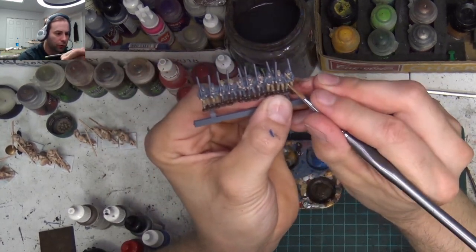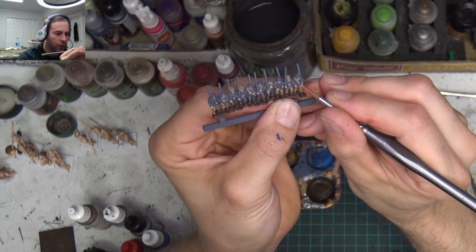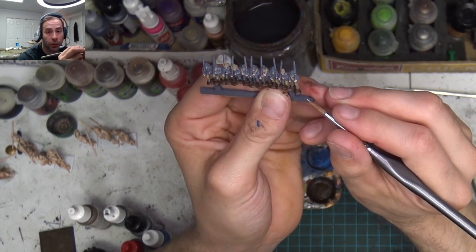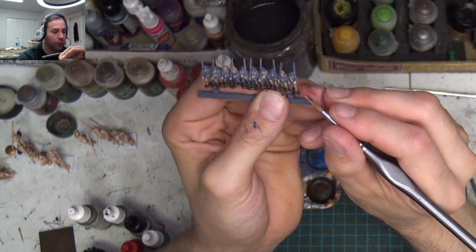I have my first regiment done. You get 100 guys per regiment — that's five bases of guys. You can probably have two brigades, maybe three brigades on the table for each side, and you only need a four-by-four table for that. This is kind of an ingenious move on Warlord's part to get people interested.